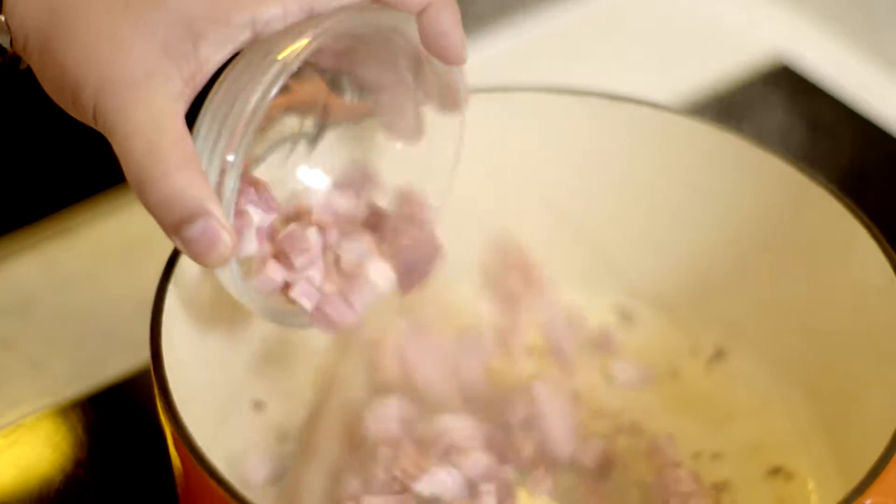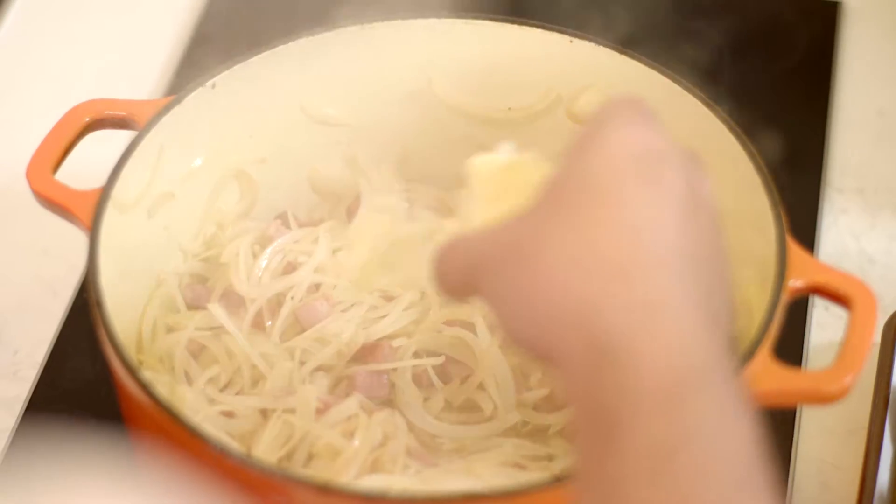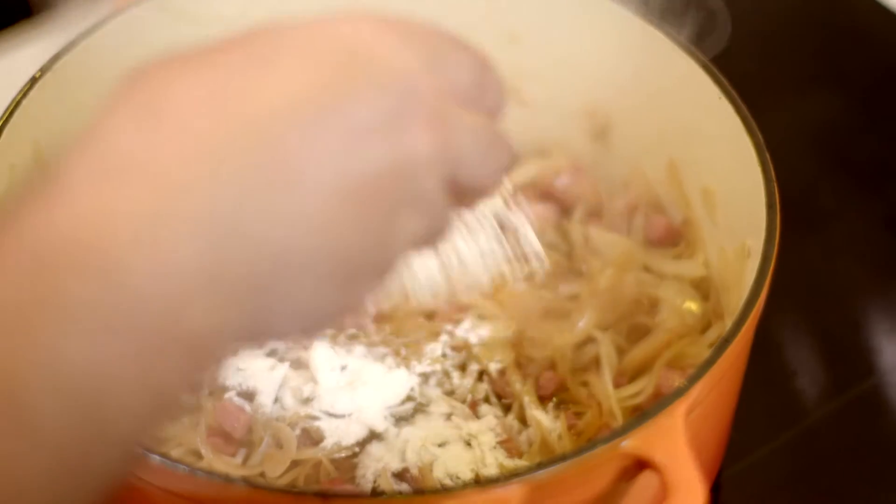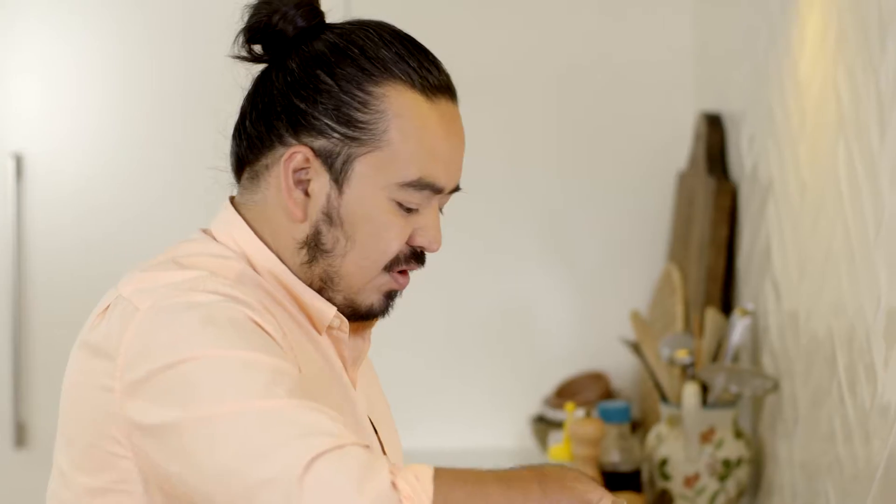You could use bacon as well. Now some onions — really sweat those onions off. Some garlic as well. Now flour to soak up all of the juices in there. We're almost making a roux at the bottom here, and that's going to give a lot of body to the stew at the end.